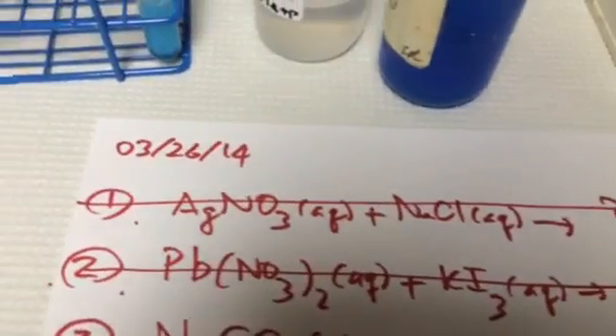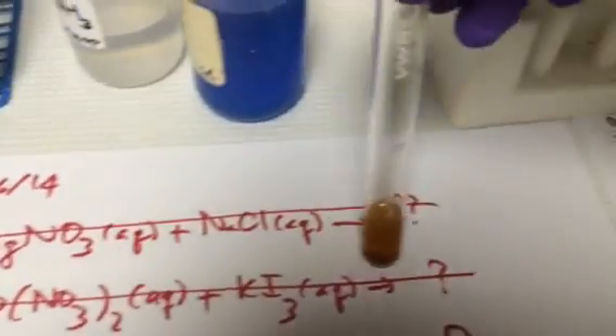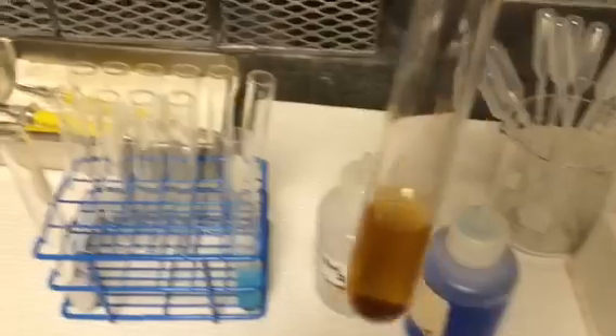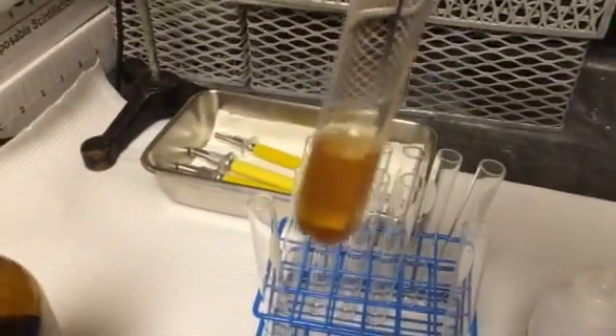And for the second equation, silver nitrate plus KI. You have these in the second — it looks like yellow precipitation of some kind. This is the second one.